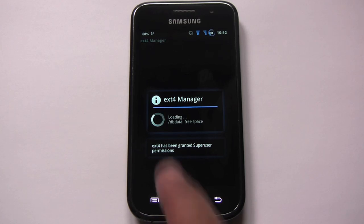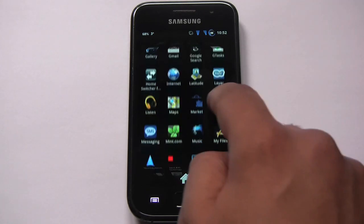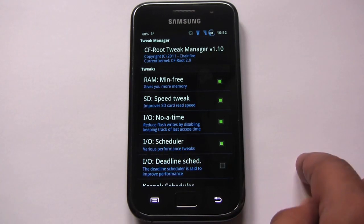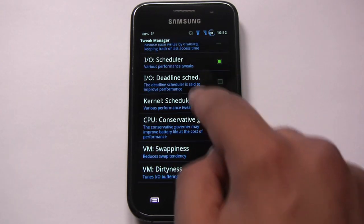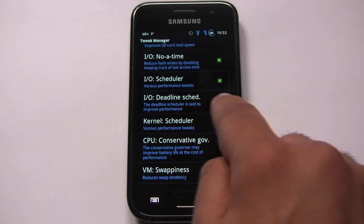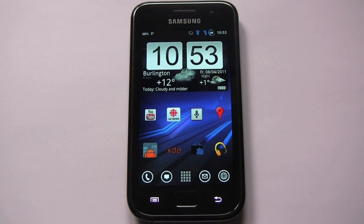There's an ext4 option, which I've already enabled — this lets you switch to an ext4 file system for better performance. Some of these apps are ones I installed afterwards. The other app I want to show is Here Tweaks. There are a lot of options I don't fully understand myself, so I've left everything as default. There are a couple of performance tweaks I could enable — the Deadline scheduler and Stagefright — but I haven't tried those, as the phone performs great as it is.